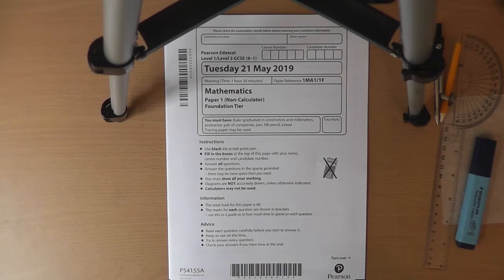The first thing you're going to see when you look at a paper is this front cover. There's space at the top for you to put your name, candidate number, and centre number — that's the number that links the place you do the exam to your exam.